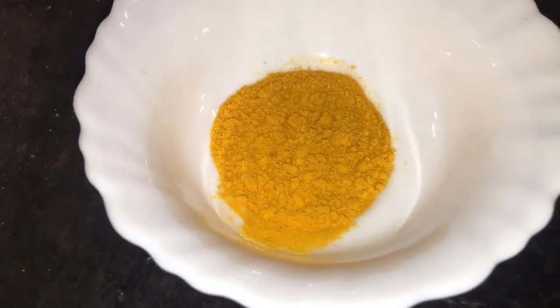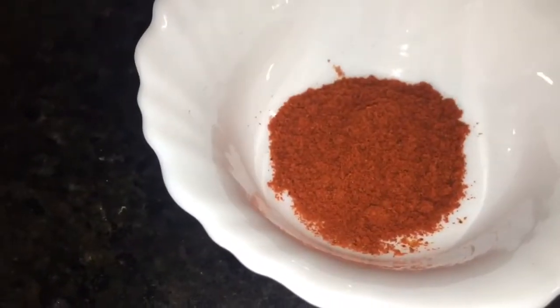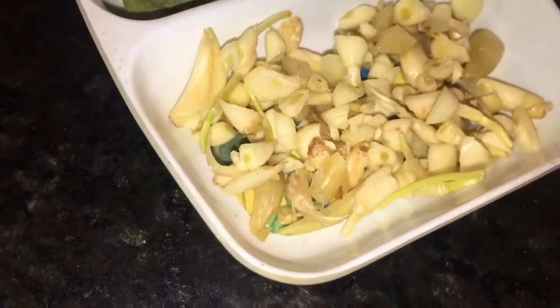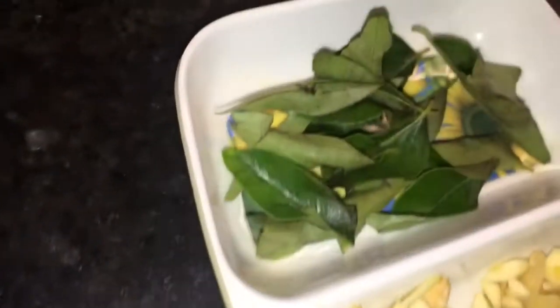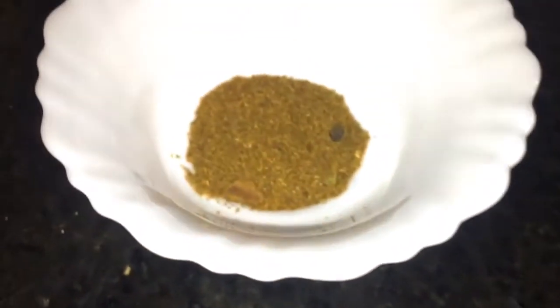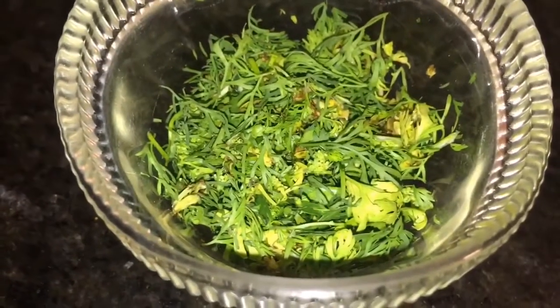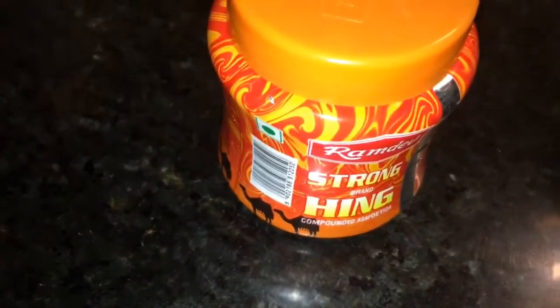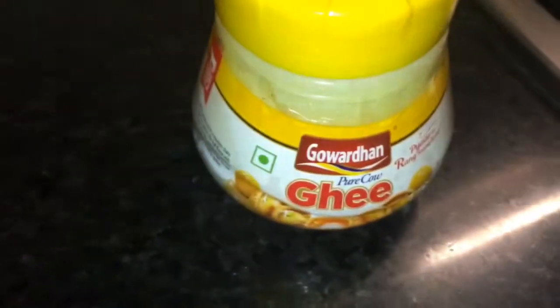This is haldi powder, that means turmeric powder. This is Kashmiri red chili powder. This is sukhi lal mirchi. This is lasun or chopped garlic. This is curry patta, that means curry leaves. This is garam masala powder. This is chopped coriander leaves, that means chopped dhania patta. This is hing or asafoetida, and this is ghee.